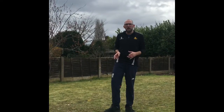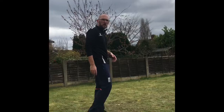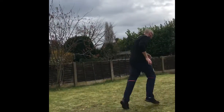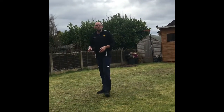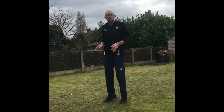Once you've got back from that, I want you to do the same but this time we're going to run on our toes — run on your toes as quick as you can and see how that feels. See the difference between running on your heels and on your toes.